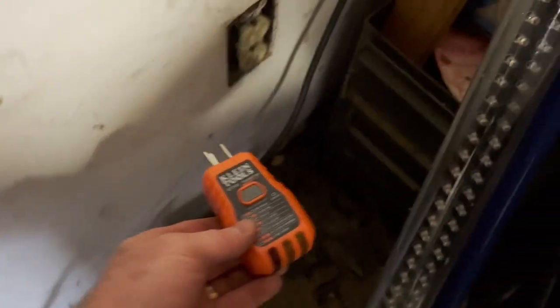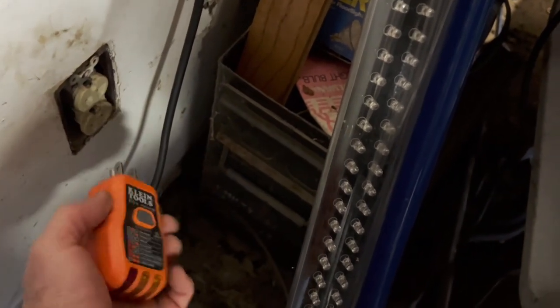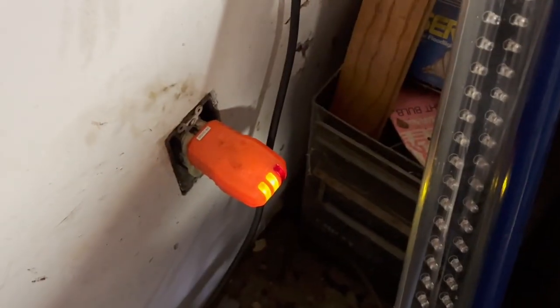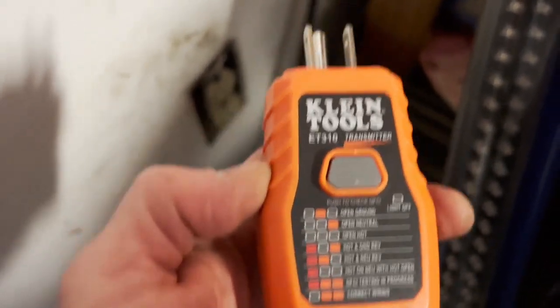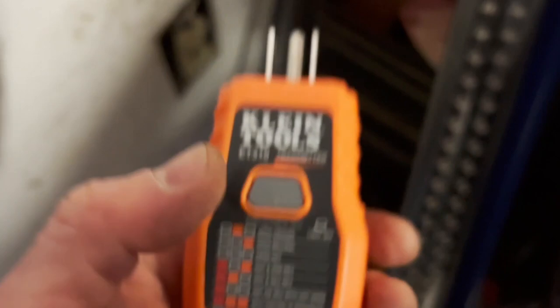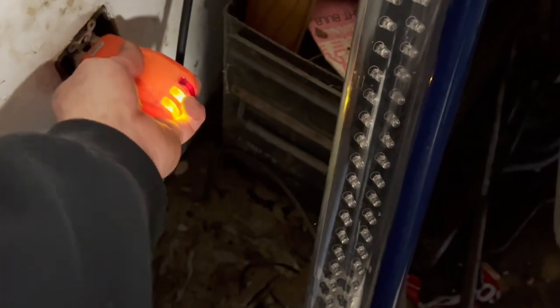I'm going to grab the camera and we'll go to the basement and the circuit breaker panel. The first thing we're going to do is plug this in. I like the ground lug at the bottom but this house had them all at the top. You can see from the lights — two yellows next to each other means correct wiring. This also does ground fault testing. Let's plug that in and go to the panel.